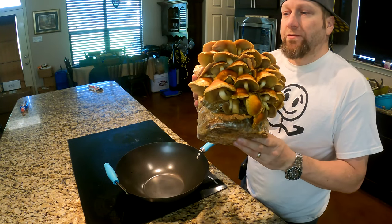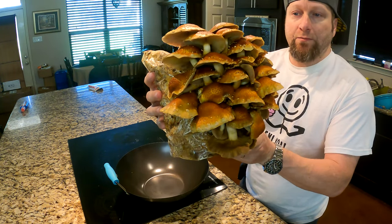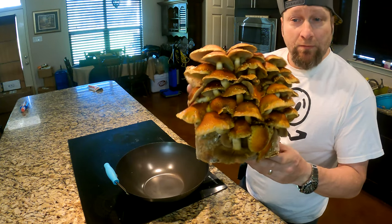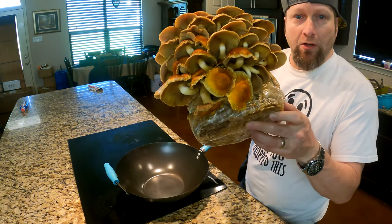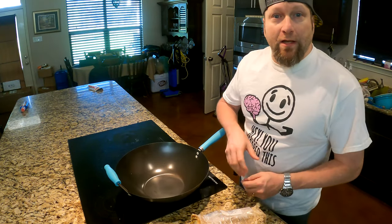Alright, so here's my first time growing chestnut mushrooms. Never had these before, but we're going to make a mushroom pasta. So I'm going to trim these off and then we'll come right back and let you see what they look like.